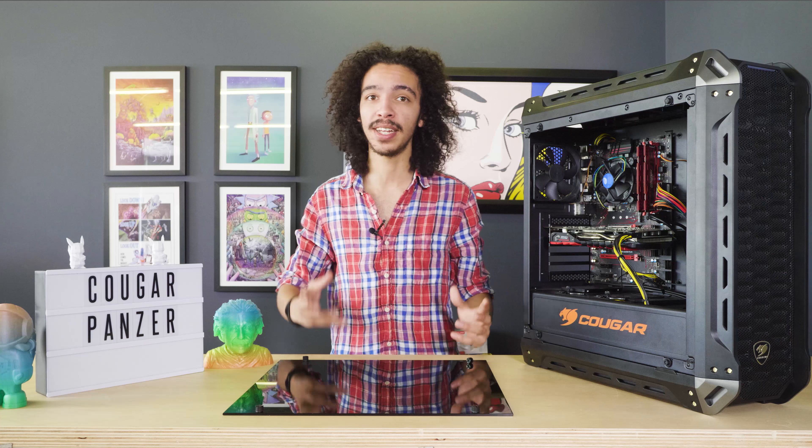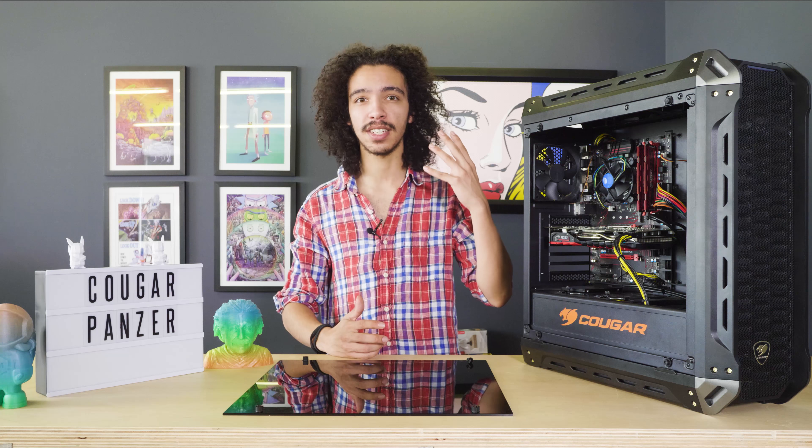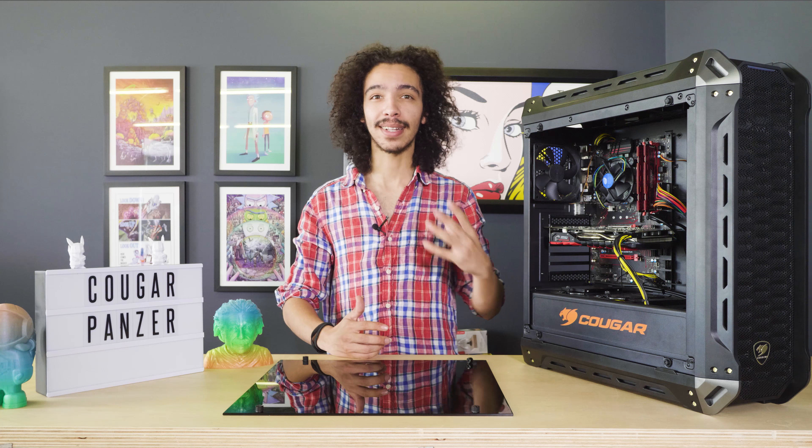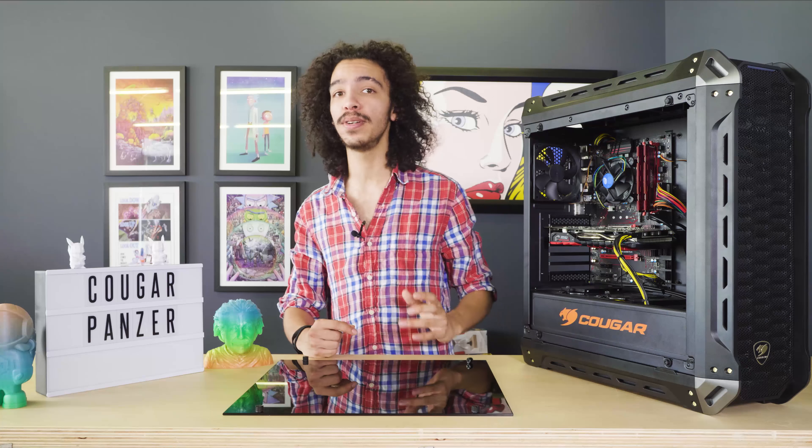The Cougar Panzer is targeted towards mid-level gaming enthusiasts with a little bit of budget to play with. If you're working with basically no money, this probably isn't the case for you — it's designed for high-powered motherboards, graphics cards, and CPUs. But if you're planning a really decent computer build, this is probably the case for you.